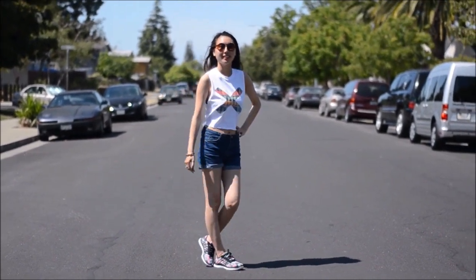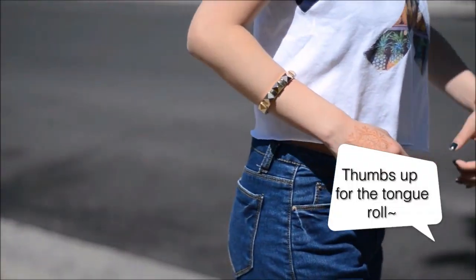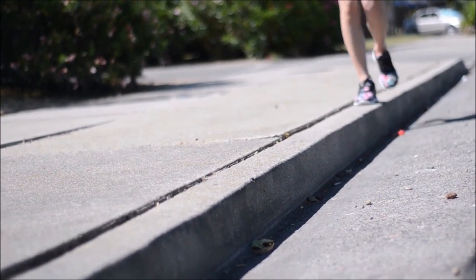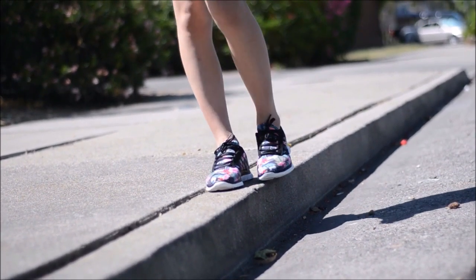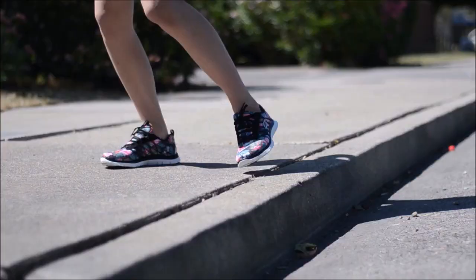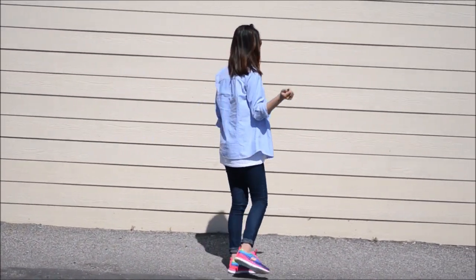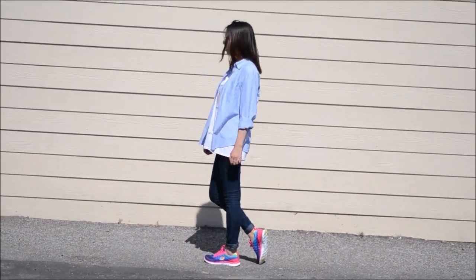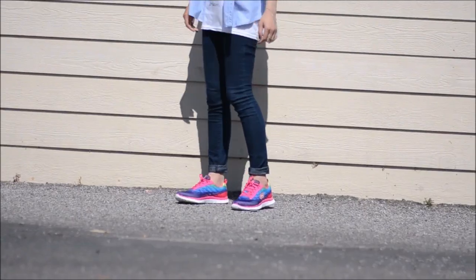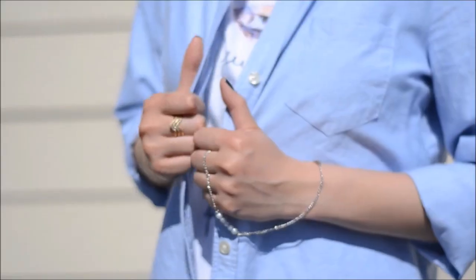To wear this tee, I'm pairing it with some mid-waisted shorts, a Forever 21 bangle, and some rings. I'm wearing memory foam Skechers that have a tropical floral print — they're really comfortable. For the other tee, I'm styling it with an oversized denim shirt from Banana Republic, jeggings from Forever 21 folded up a little bit, and Skechers from the Demi Lovato collection. I love those shoes.